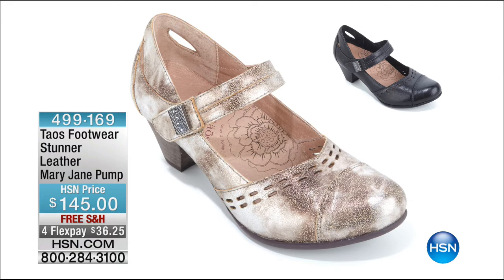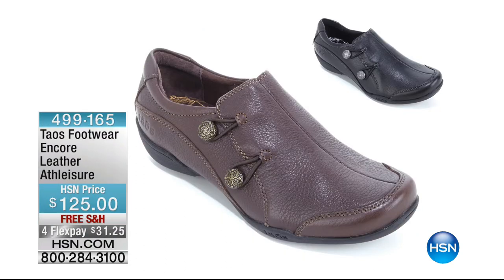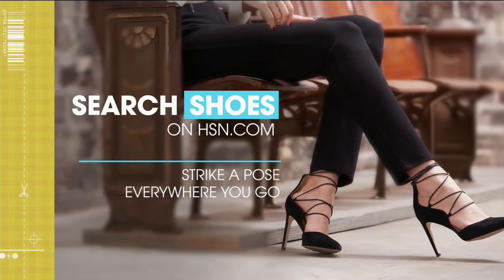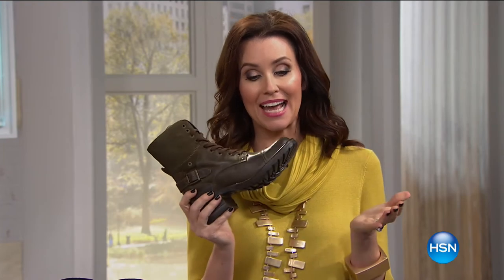We don't have a chance to air this one because we only have 35 left — available in black or silver. Item number 499169. You can be one of the lucky ones to get the final 30. We also don't have time to air this other one — fewer than a hundred in black or brown. So comfortable, this is the athleisure option — a good basic work shoe, walk-around-all-over-the-place shoe, goes-with-anything shoe that still expresses your style. You can always search hsn.com to see the entire Taos collection and all of our fall shoes. New season, new attitude — these shoes bring the attitude right here.